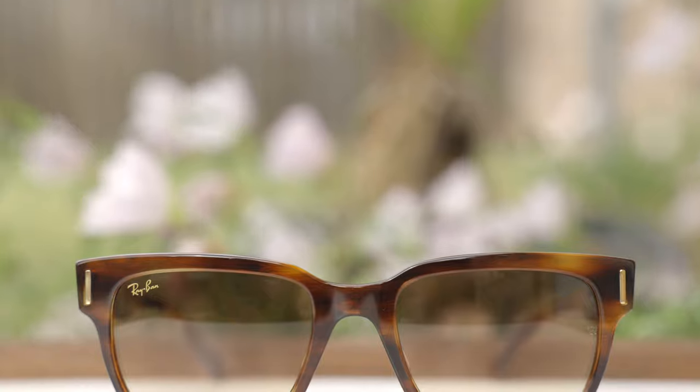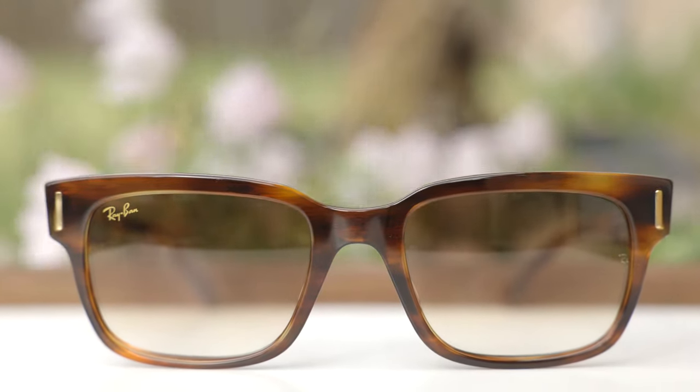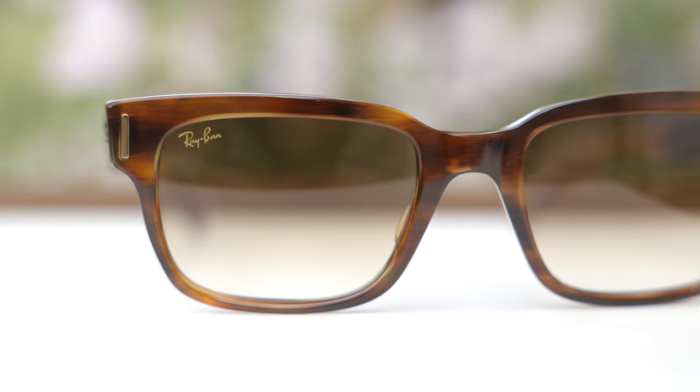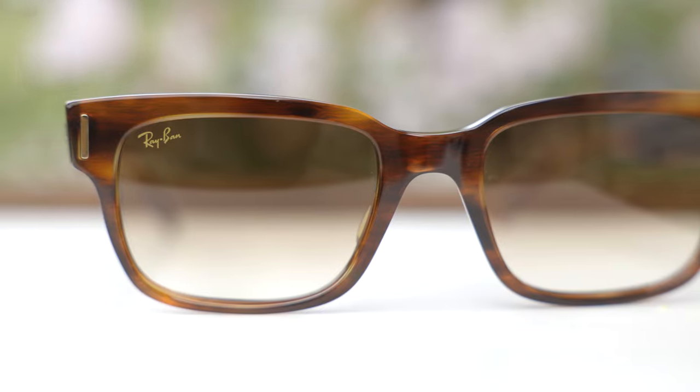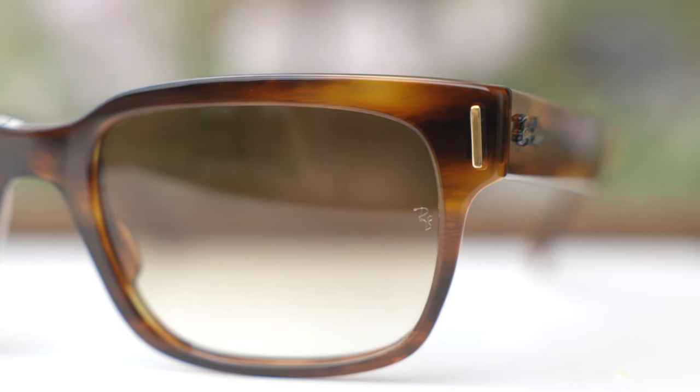Like every pair of authentic Ray-Ban sunglasses, these have a painted-on Ray-Ban logo in the top right corner of the lens. This particular pair has a gold logo because it's part of Ray-Ban's Heritage Collection. And if we take a look in the middle of the lens, we see an etched RB logo, again for authentication purposes.